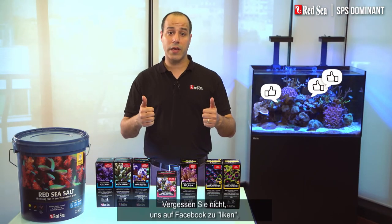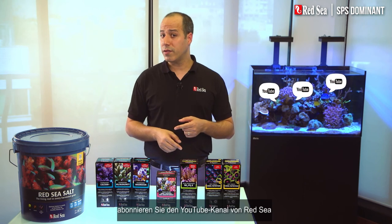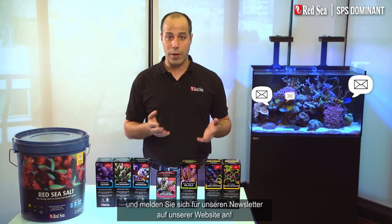Don't forget to like us on Facebook, subscribe to Red Sea's YouTube channel, and register for our newsletter on our website.